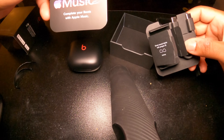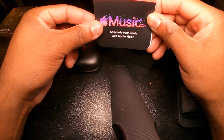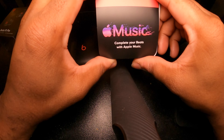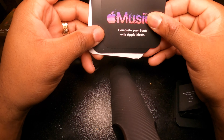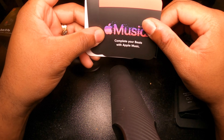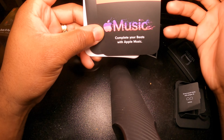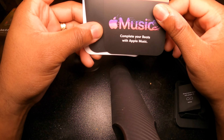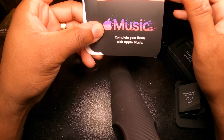Another thing in the box is some subscriptions. It looks like they're offering you Apple Music to try out free for three months, so you can listen to unlimited music without paying for it during that period. The QR code is on the back of this Apple Music card and you use your cell phone to download it. If you have an Apple device, it's already pre-downloaded on your phone — just use the code on the back of the paper to opt into three months free Apple Music, which is great for the latest music and podcasts.